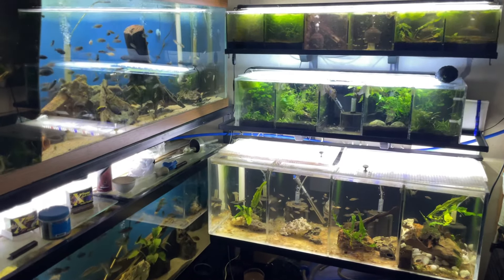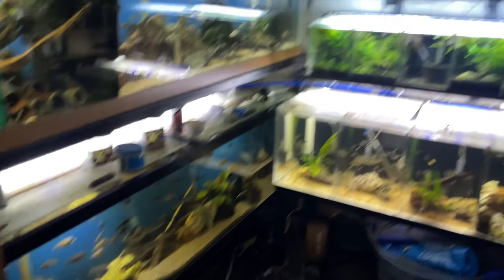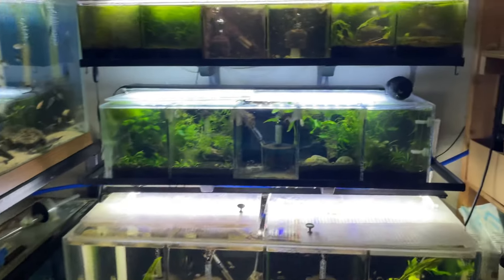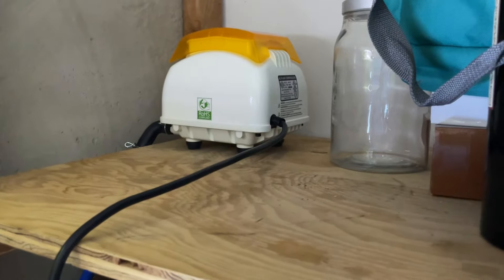I want to give a quick update on the fish room over here with all my grow-out tanks and a couple breeders in the bottom 125. The biggest change has been installing a linear piston air pump for our central system, which has been really exciting.